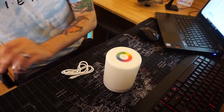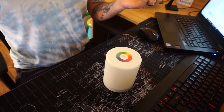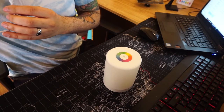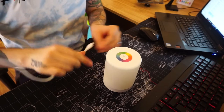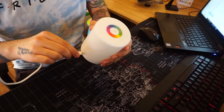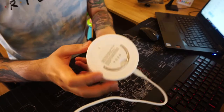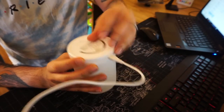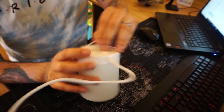It just comes with a USB cable, which is very good quality. It just needs power from your CPU USB outlet, your monitor USB outlet, or any phone charger will work too. The benefit is it also has a small battery included, so even if you remove the cable it's still going to work for some time.